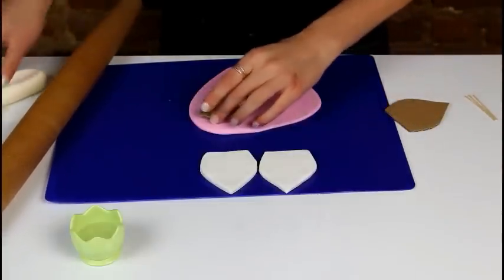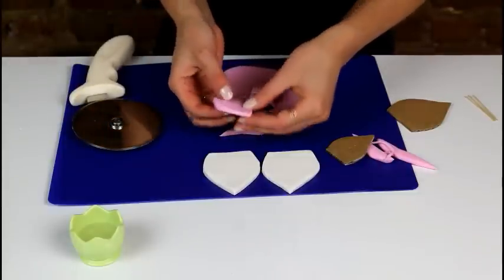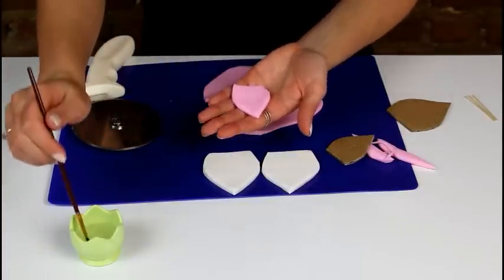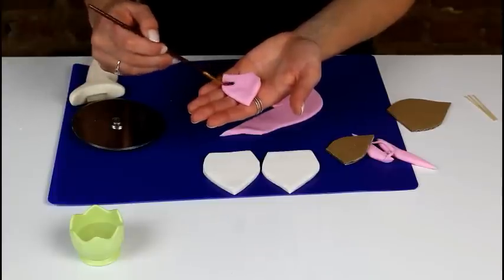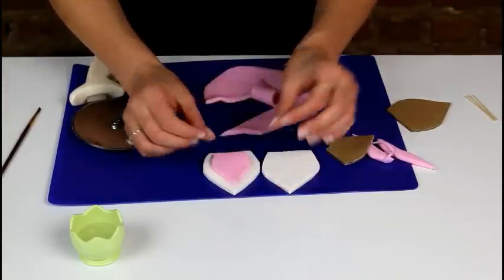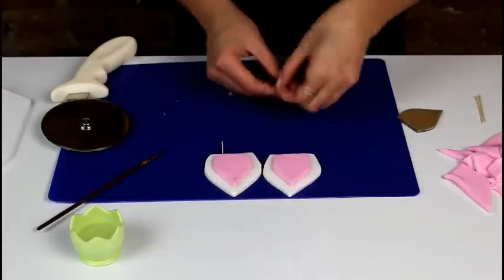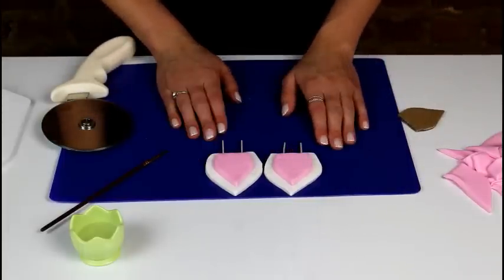Now we're going to use the smaller template that we cut out for the inner ear. Once that center piece is ready, we're going to take our paintbrush and add just a tiny bit of moisture to the back of it — that's going to help form a bond between the pink fondant and the white fondant. Now that our ears are fully shaped, we're going to take two toothpicks and insert them into our ears so that once they're dry, we can easily put them onto our cake. We'll set these aside to dry on some parchment paper and then start assembling our cake.